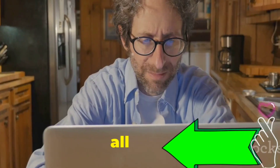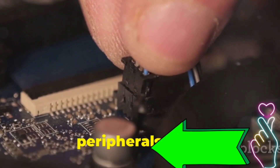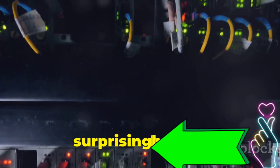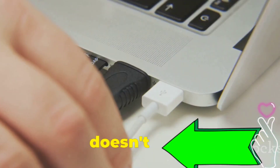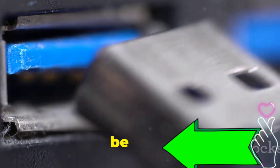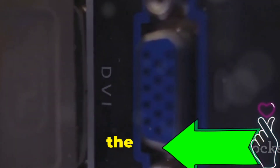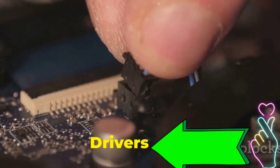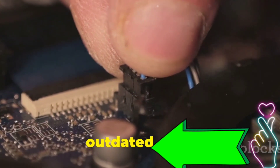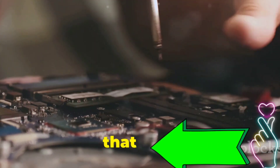Problem 3: dead peripherals — check your connections. You sit down at your computer, ready to work, only to find your mouse or keyboard unresponsive. Before you panic, try some simple troubleshooting. First, check the obvious: are the peripherals plugged in properly? Loose connections are a surprisingly common cause of hardware headaches. Try unplugging and replugging the devices, and try different USB ports in case a specific port is faulty. Inspect cables for any visible damage, as a frayed cable can disrupt the connection. If peripherals are still unresponsive, there might be a driver issue — drivers are like translators between your hardware and software, and outdated or corrupted drivers can cause all sorts of problems. Try updating your drivers from the manufacturer's website to resolve the issue.